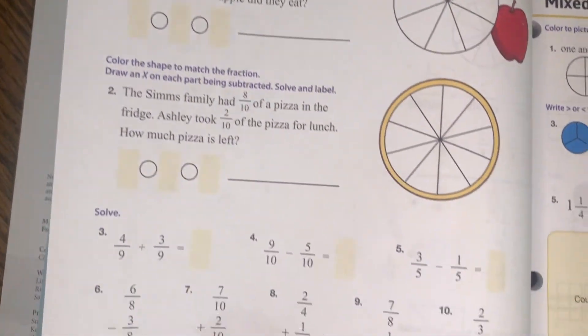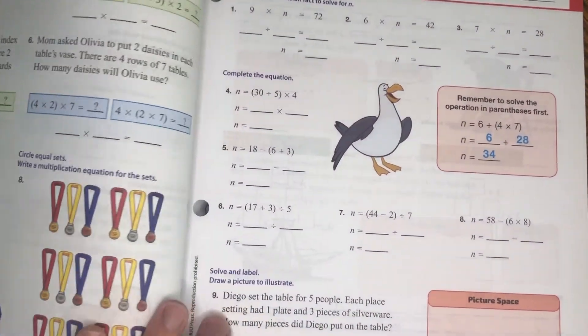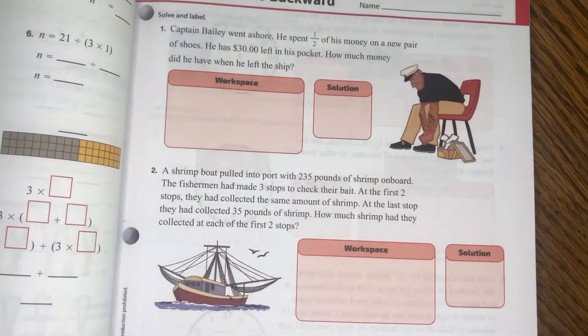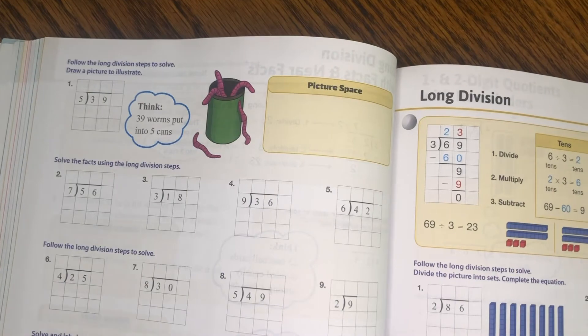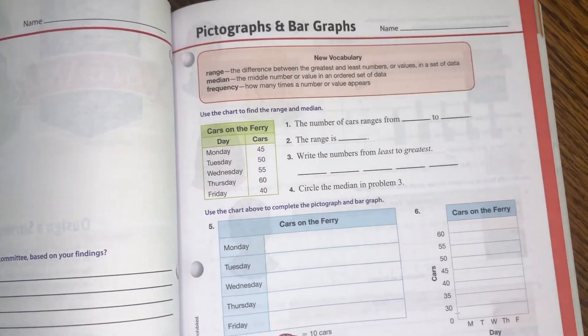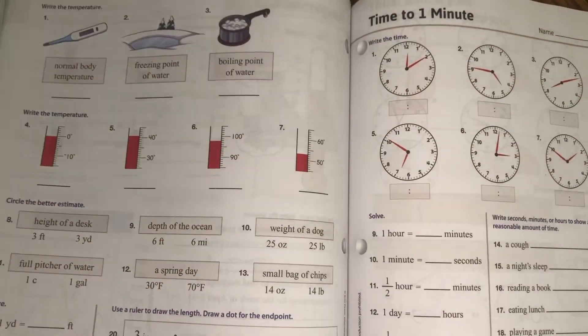If your child doesn't need as much practice, you don't have to have them do the back of the page. All the instruction you need to teach each lesson is right there on the first page — you can see the boxes at the top where they give the instruction, like for long division. We talk through it and then she works on the exercises below. It's just very simple to use — what I would consider an open-and-go curriculum. It doesn't take a teacher planner book and you don't have to plan a lesson plan.